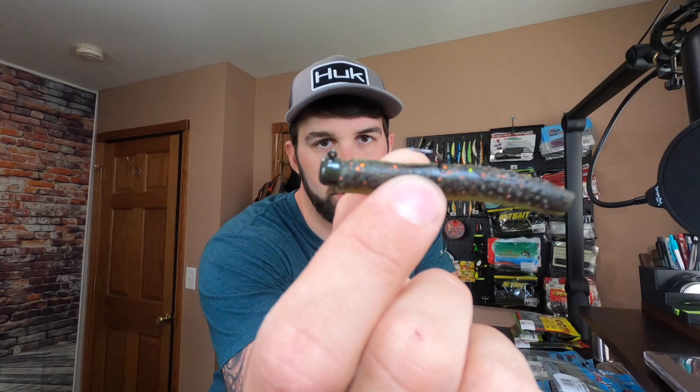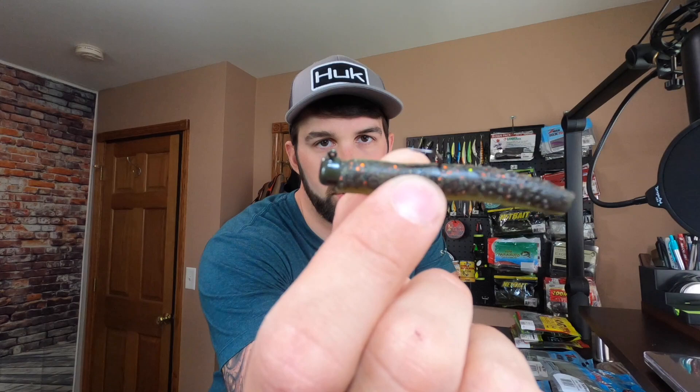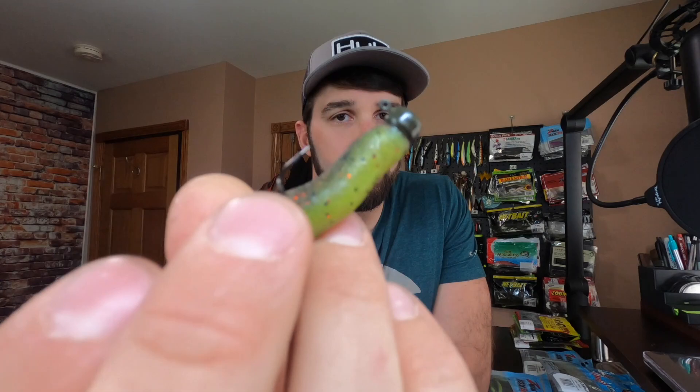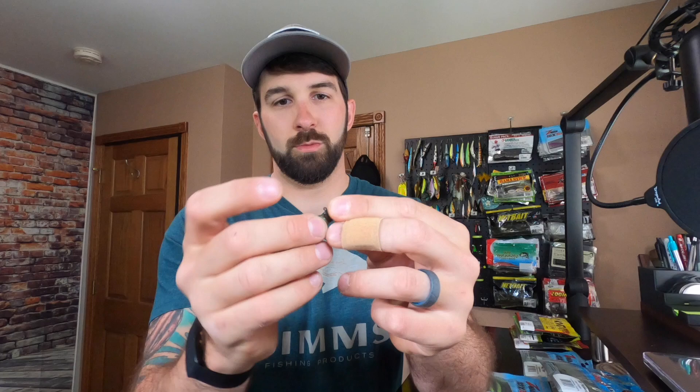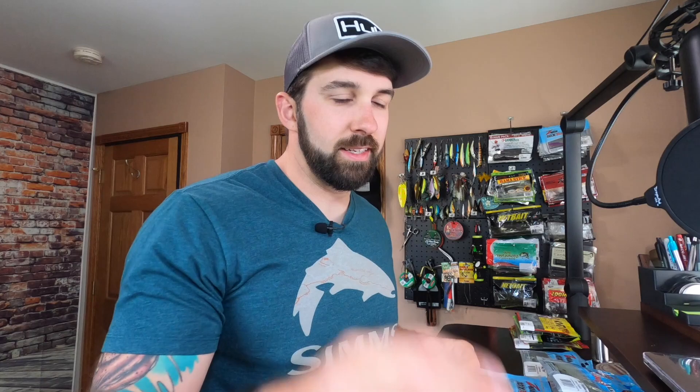So let's talk about the Ned Rig. First we're going to start with the classic — what is the Ned Rig? We have a mushroom head jig. This one is by Z-Man, they're called Shrooms. It's got a light wire hook and it's straight. You just rig a plastic — in this case we have the Z-Man Elastec, which is super stretchy, extremely durable, and it'll catch a lot of fish. With super glue to keep it on, you're going to catch about 50 fish or go until you lose the hook. So that's the standard Ned Rig.